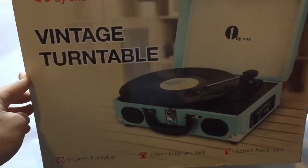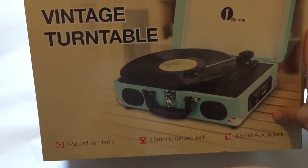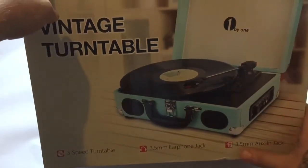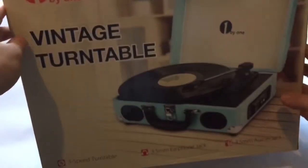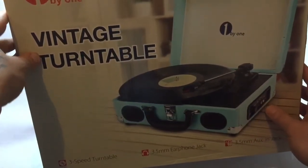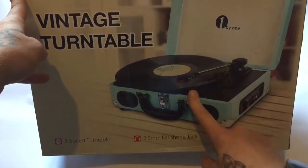This is a vintage turntable. It's got a three-speed setting, a 3.5mm earphone jack, and a 3.5mm auxiliary cable jack — which is basically the same thing, probably in and out. So you can attach headphones to this, or if you wanted to plug in your phone to just use the speakers.